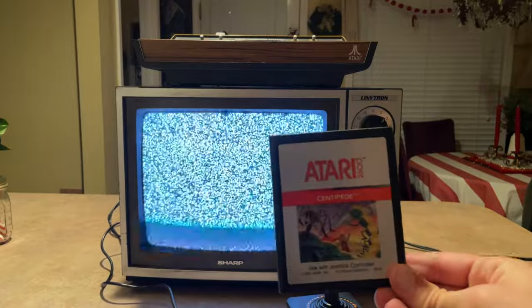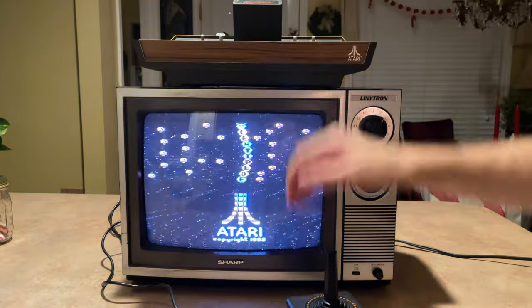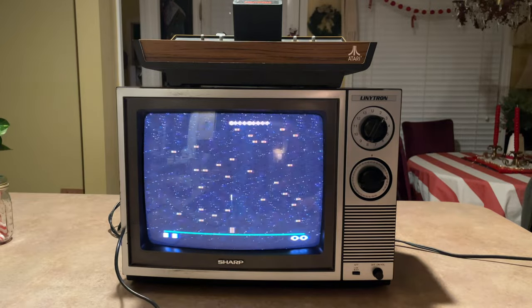That was a lot more funny than it should have been. Okay, back to the regular video. After you just saw how bad that game was, let's just move on. I have probably about 35 to 40 games for the Atari, and I'm just showing you some of my favorites right now. This one is Centipede. I think most people born before the year 2000 are going to know what Centipede is, and this is definitely going to hit the spot as one of my favorites — just a fun game in general.